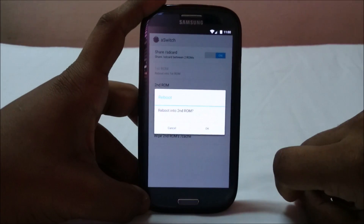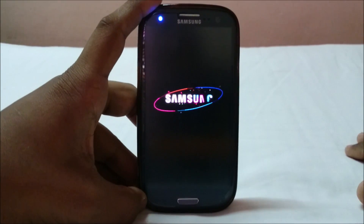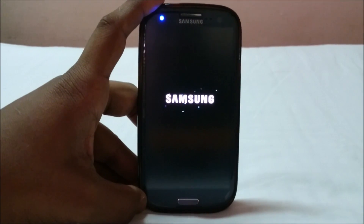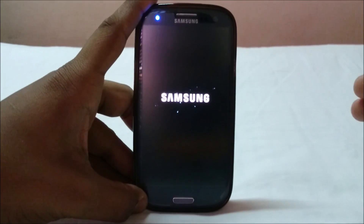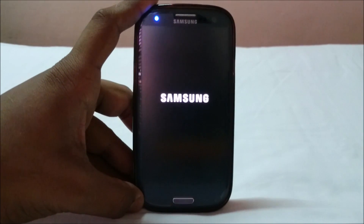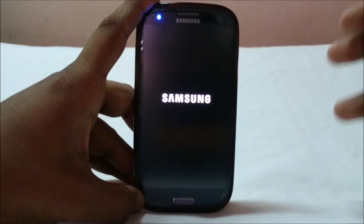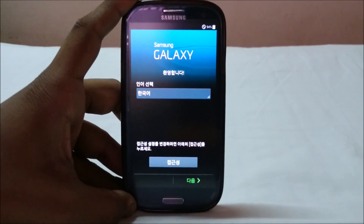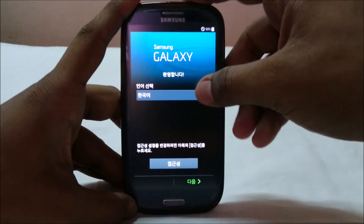I've selected 'boot into second ROM' from aSwitch and it's now booting into the second ROM. As with any ROM, it will be a bit slow on the first boot. There may be a slight kernel issue where the boot animation is slow, but it won't affect overall performance of the second ROM.